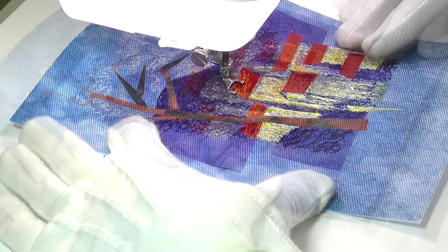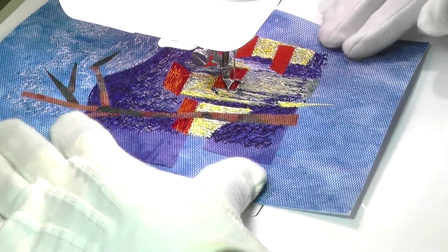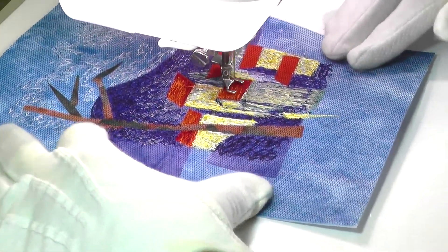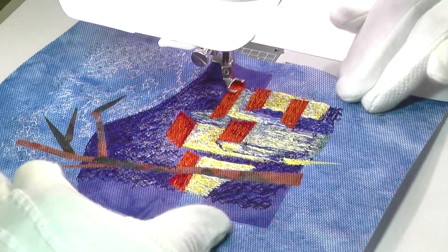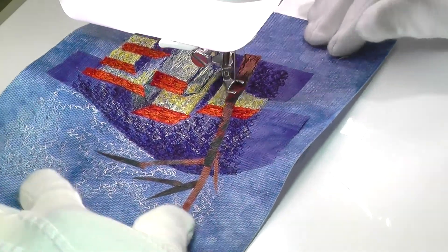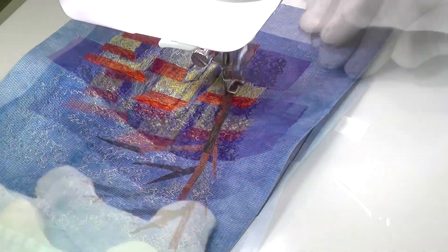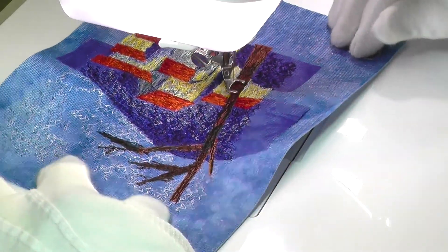Thread painting in this way can be both frustrating and very rewarding. When starting out, the collage appears very flat and lifeless, but it's so exciting to see how the picture changes as you progress. In the past I've made a couple of quite large quilts using this technique, which is great fun, but extremely time consuming.